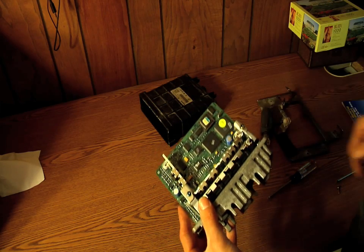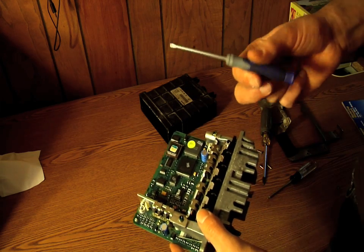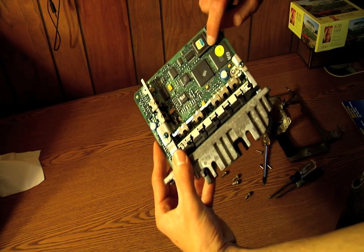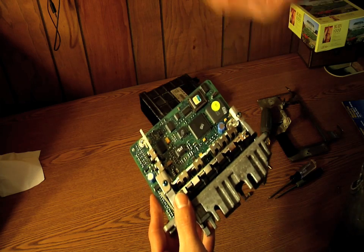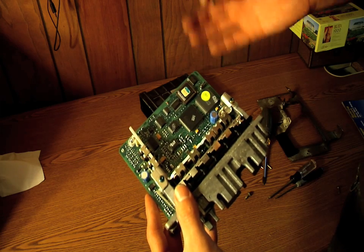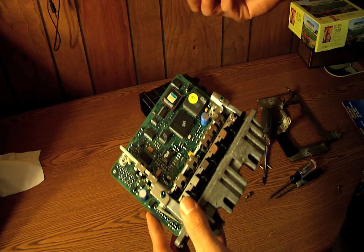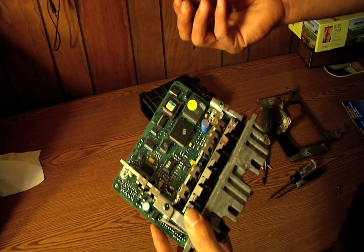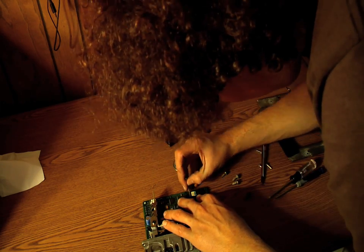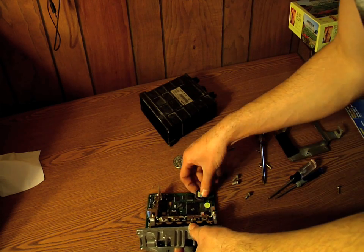Now we're going to remove the stock chip and replace it with your performance chip. Things you might use to do this include a flathead screwdriver. I'm going to delicately pry from these two corners — the ones with the opening — to get underneath it and pull it up. I'm a little more gung-ho with this because I have a backup, but if you feel like you're going to break something, stop and take it to somebody. There might be a tool meant for this, but this is all I have. The chip popped right out for me, no issues.